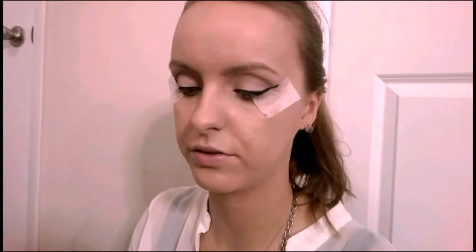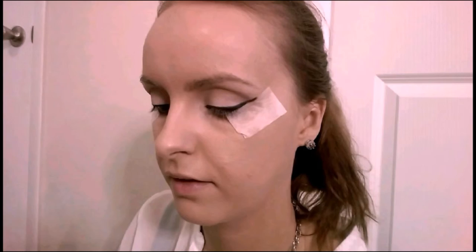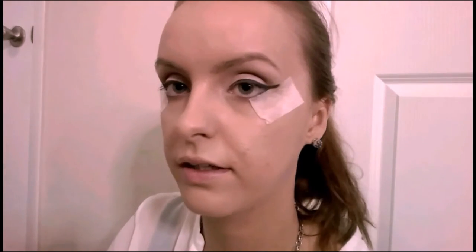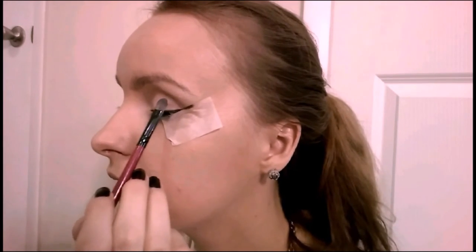Now with a flat brush I'm gonna go back to that L'Oreal color and just clean my eyelid a little bit, because as you can see it's not as even. And I'm gonna have to fix the liner a little bit.